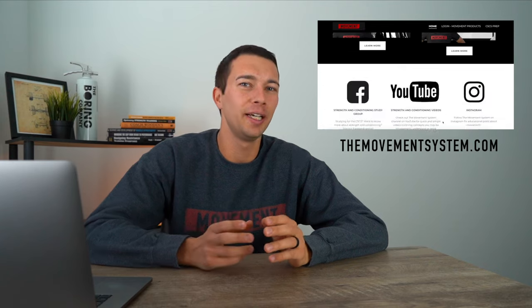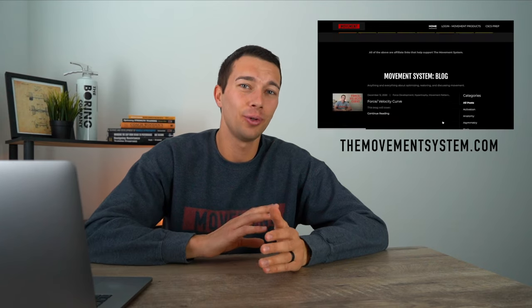If you want to see any follow-up videos on this content, leave a comment below and subscribe so you don't miss those. If this video has been helpful, go ahead and smash the like button. Also follow along on Instagram at The Movement System for more information about strength, conditioning, and training. You can head to themovementsystem.com where I have book recommendations, a free program download template, and other resources. Thanks so much for watching, and I'll catch you in the next one.